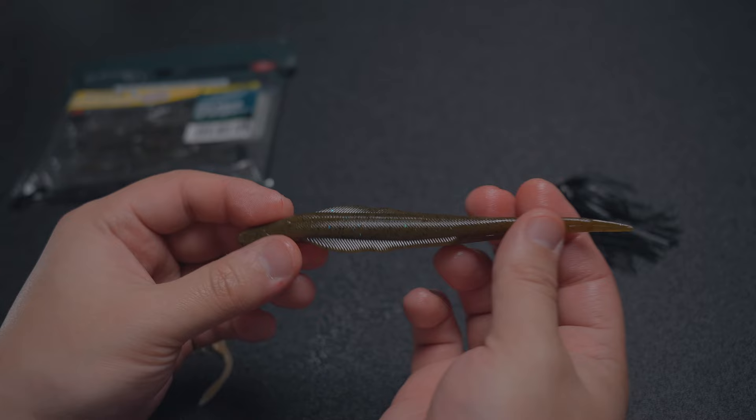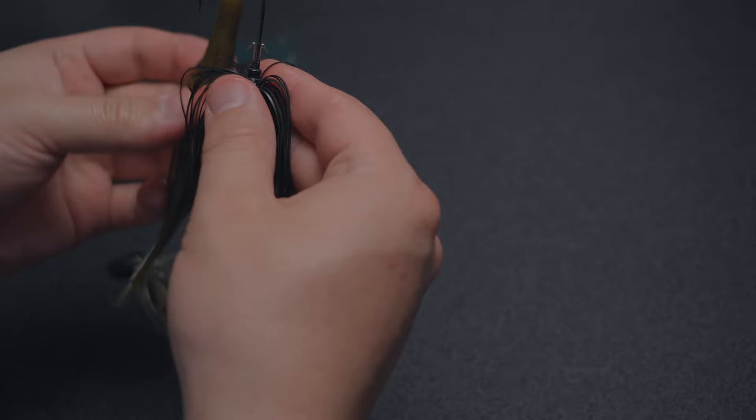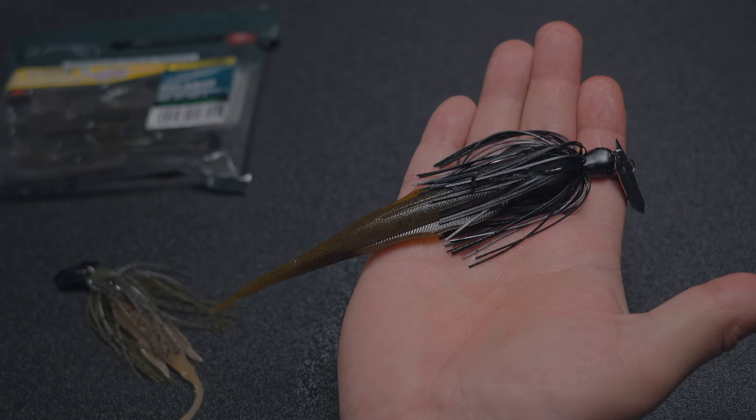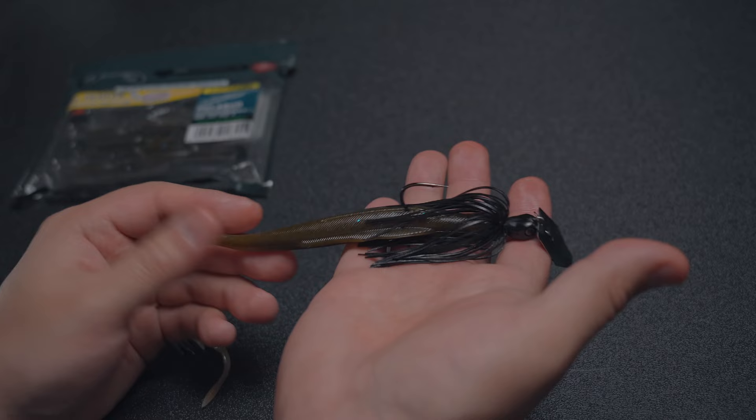Let me put it on a full-size Jackhammer here so you guys can see what that looks like. And there we have it on a full-size Jackhammer — as you can see, way bigger. Now you have a full-size Chatterbait trailer. And again, what this is going to help with is presence — it's going to give you a lot more bait to entice a bigger fish.